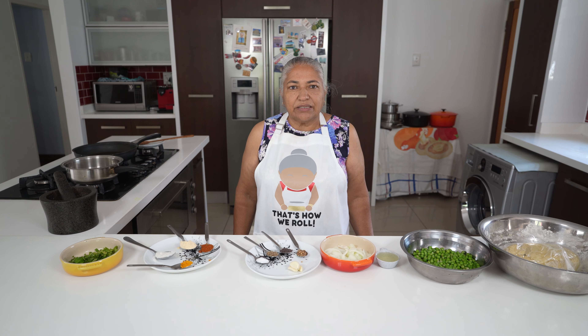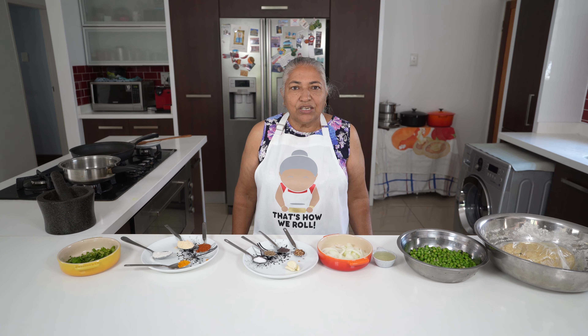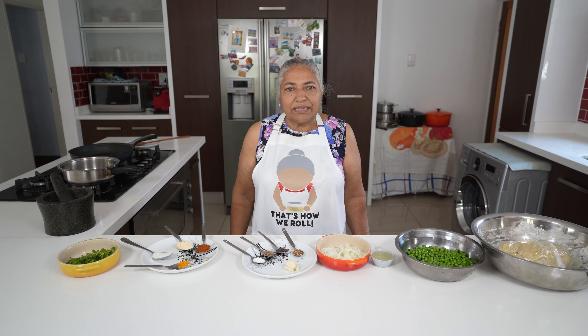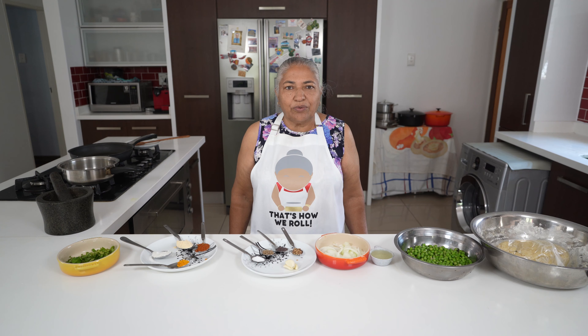Hello, welcome to my channel. Today we are going to make Peas Roti, which is similar to our Dal Roti. But there is a little bit different to the recipe, so I'm going to show you today how it's made.